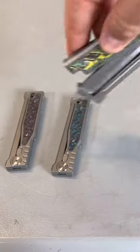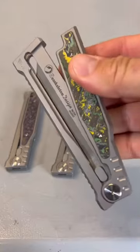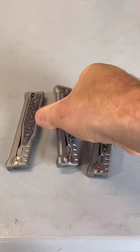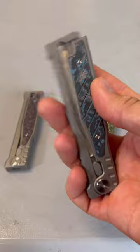Got right here three next level knives. This is a gravity knife, Arita EXO exoskeleton. And this time we got right here different colors — fat carbon. This one is blue; I think they call it Arctic Storm.